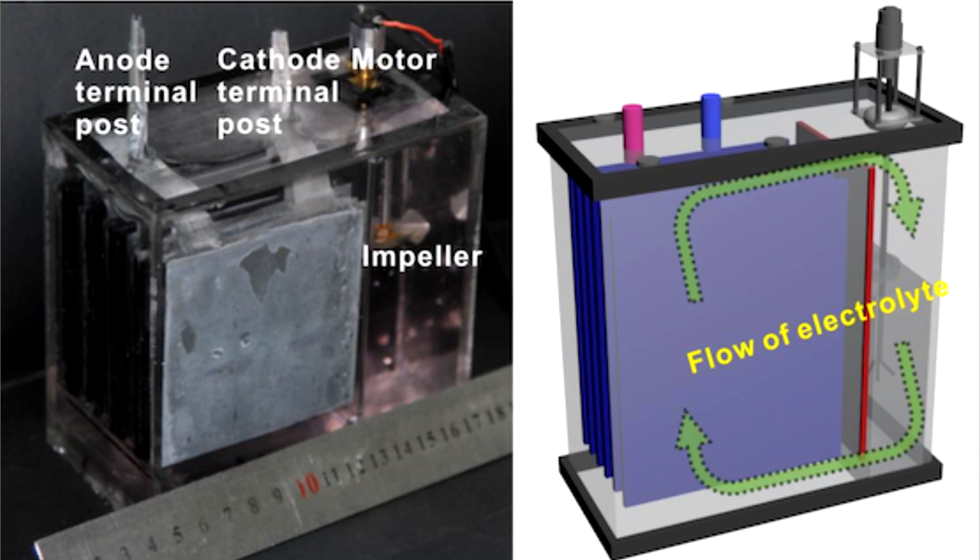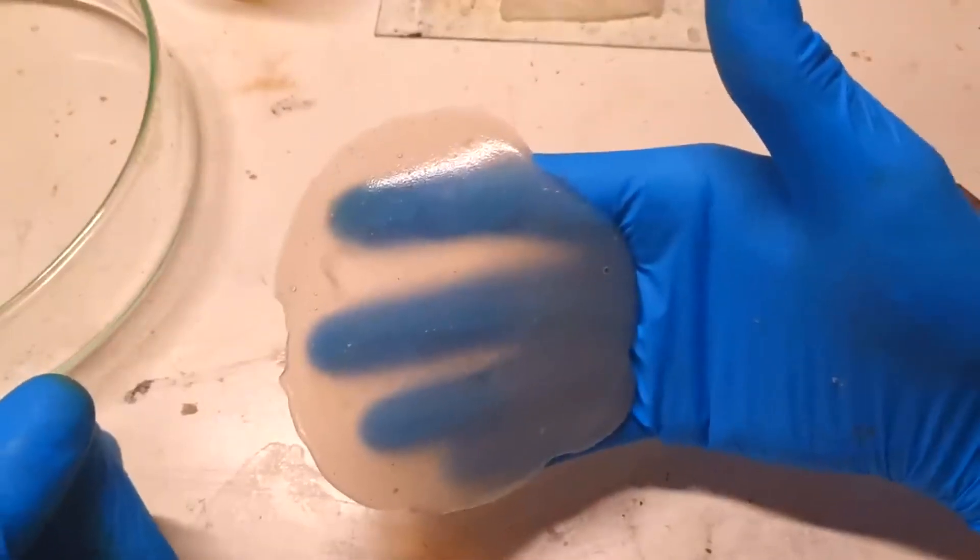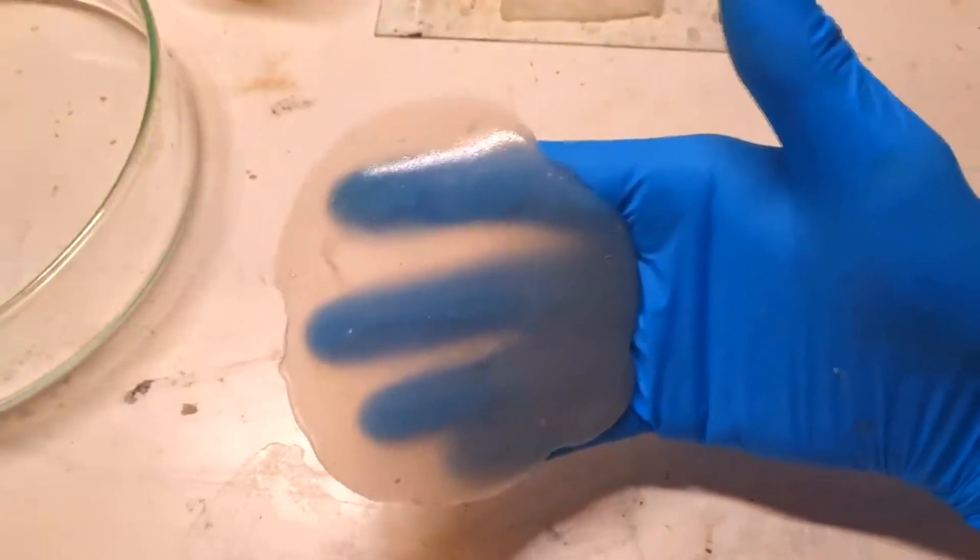Like the title says, it is a membrane-free zinc manganese flow battery, which means this kind of battery does not require any separator. Instead of a separator, they use a 2mm spacer. My first idea was to make this battery, but then I decided to use a slightly different approach.